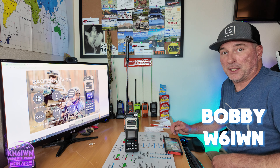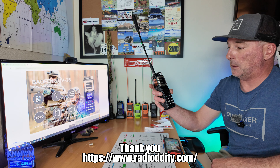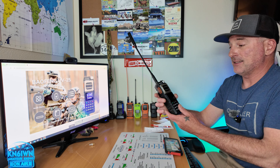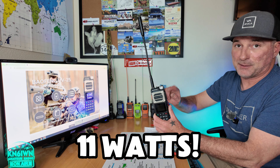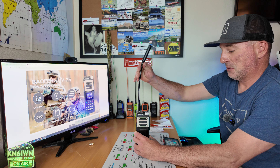Greetings, this is BobbyW6IWN and today we're here to talk about the Baofeng UV-25. It's like a Motorola and a Baofeng made it and this is what happened. This thing's rated at 11 watts. We're going to get right to it, jump it, test on the meter, and talk about the specs, including the interesting antenna that it comes with. Let's get right to it.